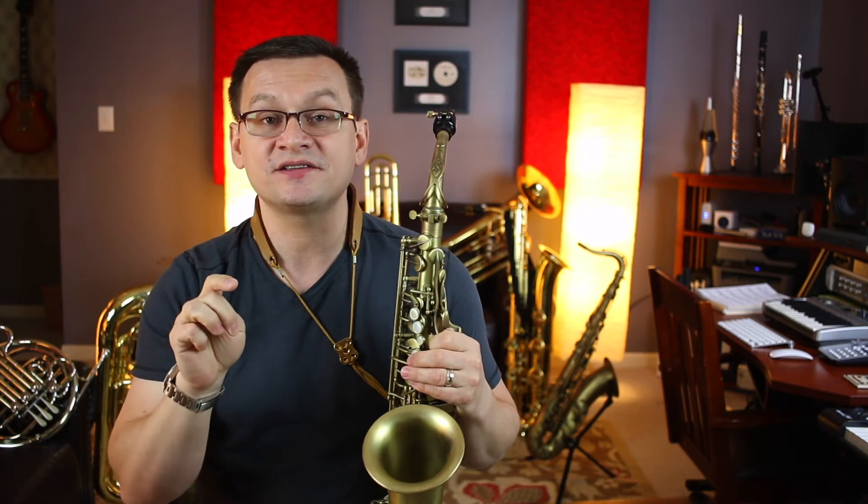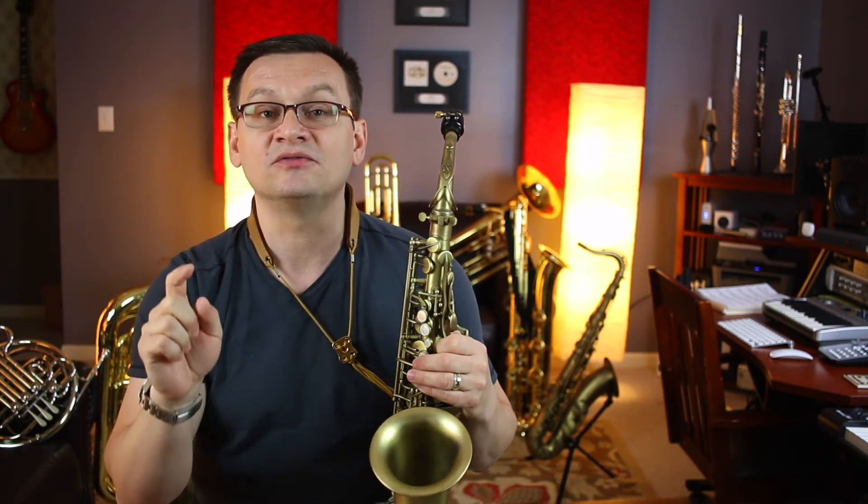Number 32 is an American folk song called Simple Gifts. This piece uses a D.S. al Fine. So play from the beginning all the way down to the end of line three. At the end of line three, go back to the sign in line two and play all of line two to the word Fine.